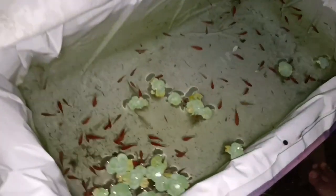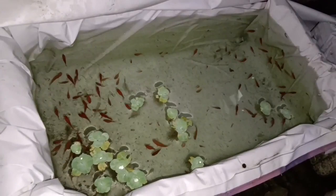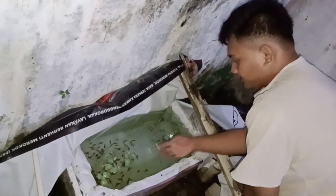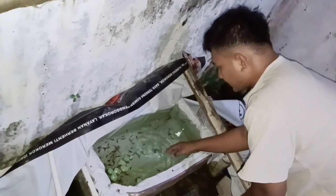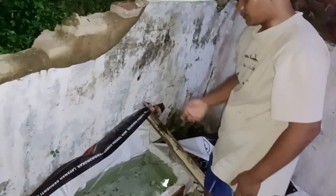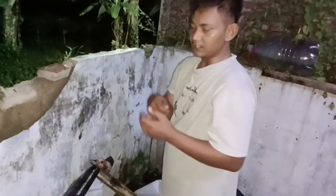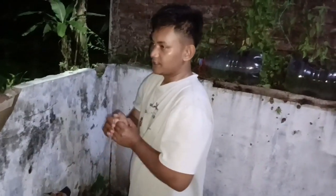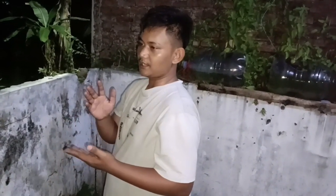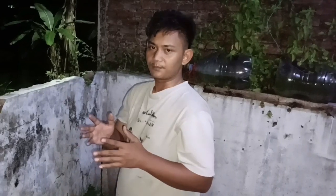Sudah ditaruh di tempat pembesaran. Ini nanti Fuad gunakan buat tempat pembesaran. Kalau nanti sudah masuk ke usia induk, Fuad bakal masukkan ke kolam budidaya yang di depan, biar hasilnya bisa ketahuan. Mulai sekarang Fuad setiap platinya beranak bakal Fuad ambil, terus Fuad taruh di tempat pembesaran. Jadi secara kualitas dan kuantitasnya juga Fuad bisa tahu.